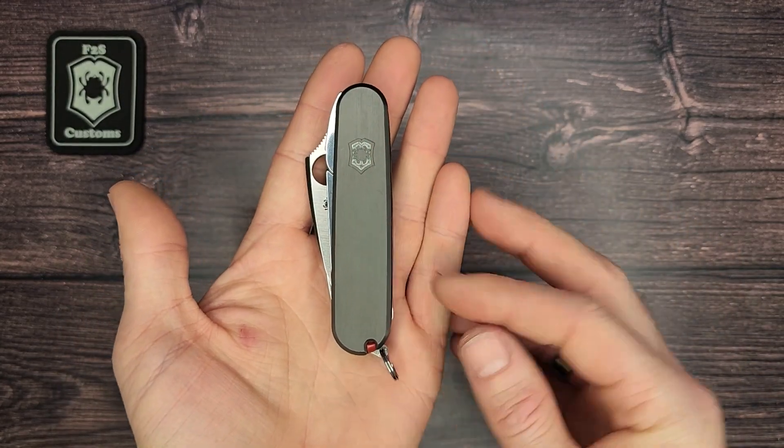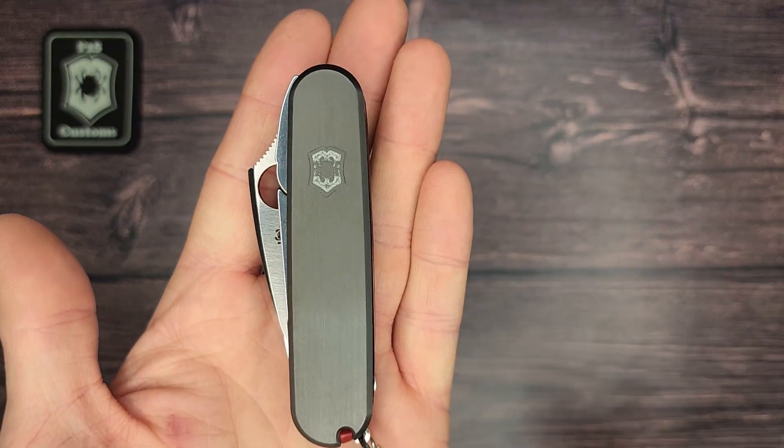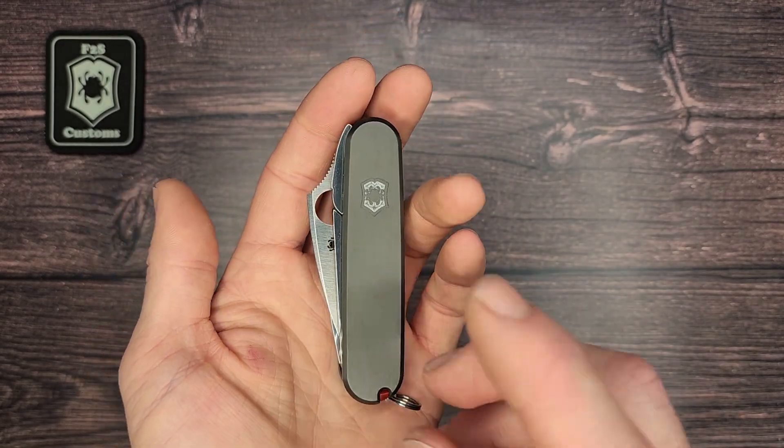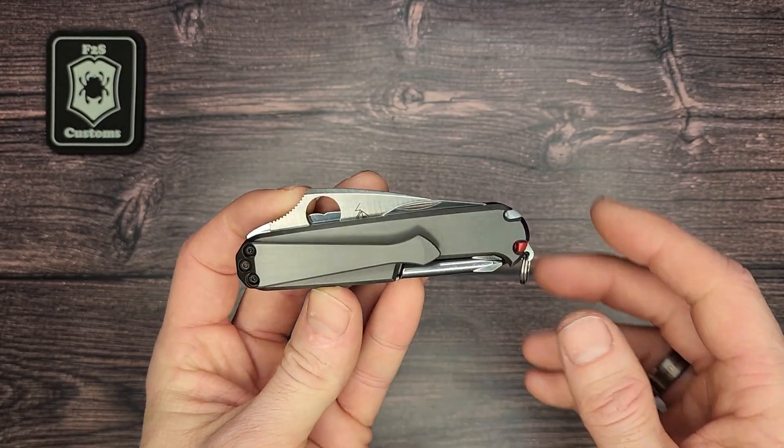First of all, the scales here are Zirconium. You see it has my Spartanox logo there — it's been deep engraved. These were made by Meton Boss; I'll include a link down to his shop in the description of the video.